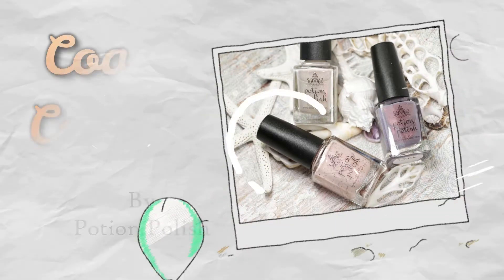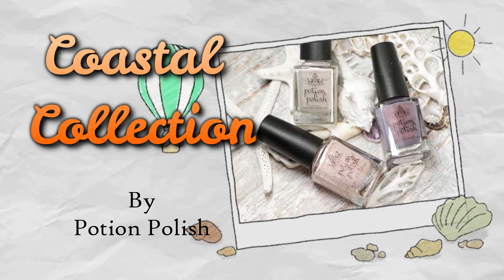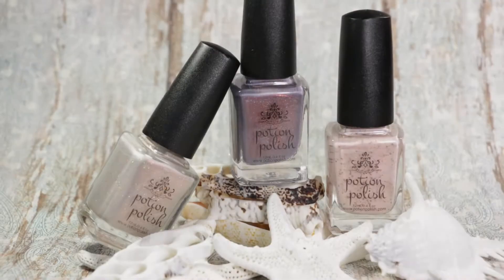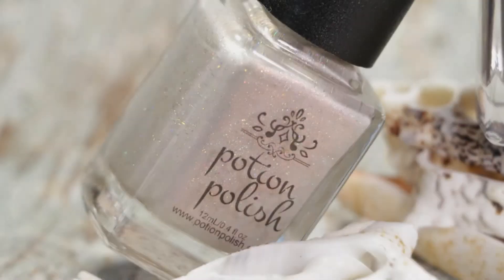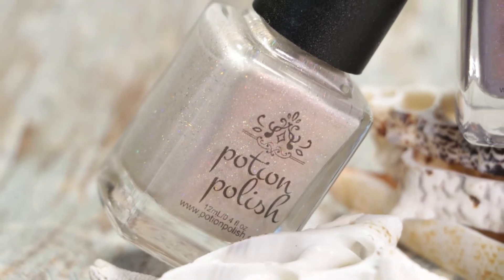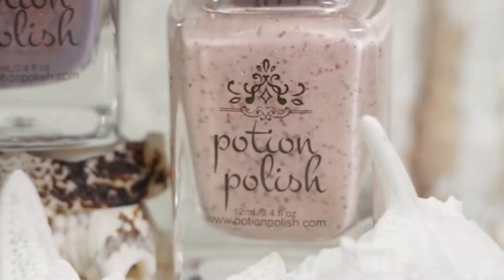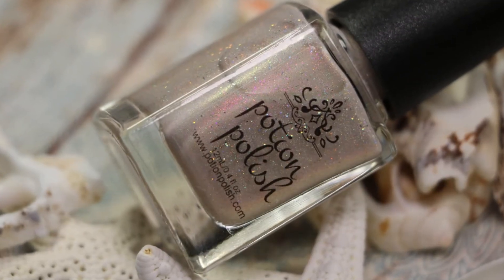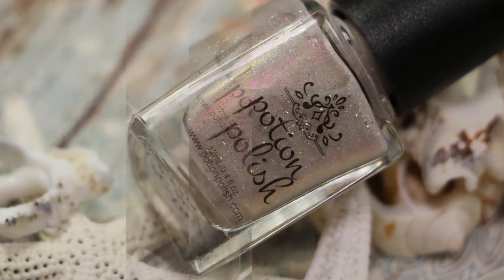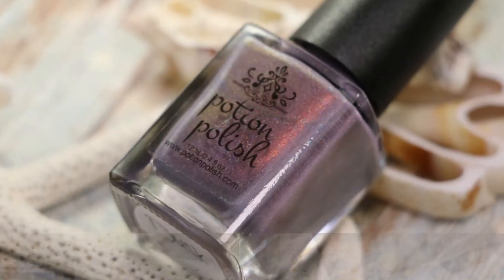Hello my lovelies, welcome back to my channel! Today I have the review and swatches of the Coastal Collection by Potion Polish. It's a three-piece set with beautiful neutral and muted colors in different finishes and textures. It's a very beautiful collection, and if you like neutral shades you will definitely love it. You can purchase this set at potionpolish.com — it's already available, and all useful links are in the description box below.